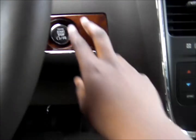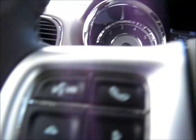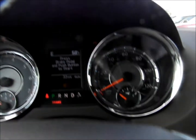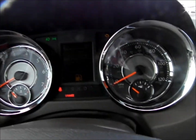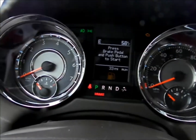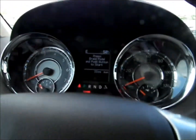You have your headlight controls over here and your brightness for the instrument panel — you have to have the headlights on to see the brightness adjustment. These headlights are automatic. You also have fog lights. Your signal switch is a European style — the windshield wipers are on the same stalk.